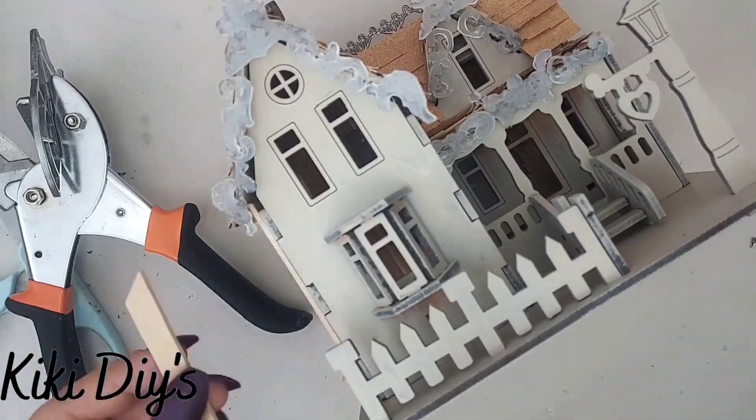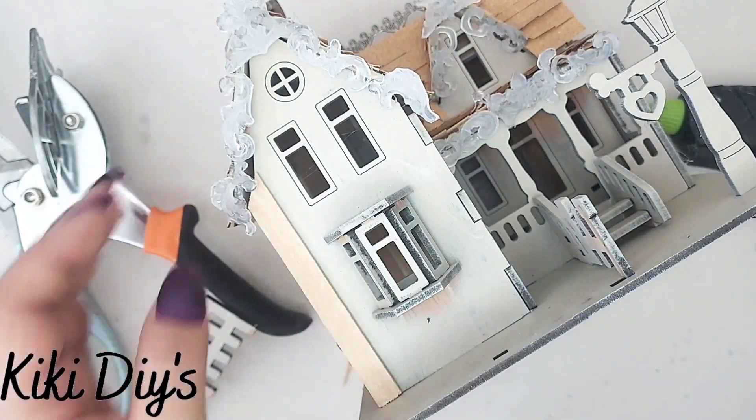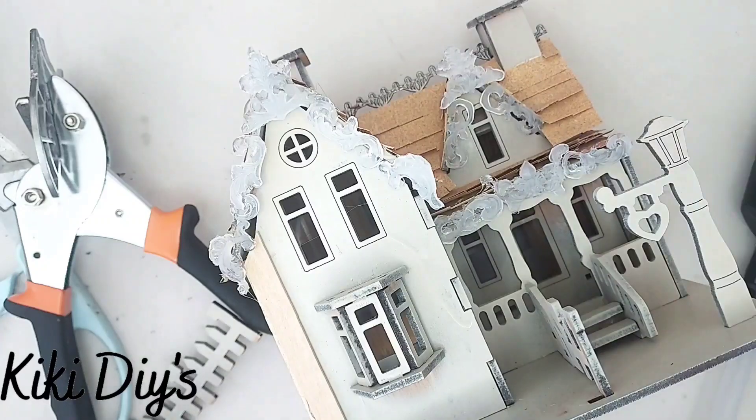So I cut them at an angle. Now I'm gonna add some hot glue — I'm just gonna remove that fence to add my hot glue and add my popsicle sticks. I repeat that on the sides and on the front of the house.